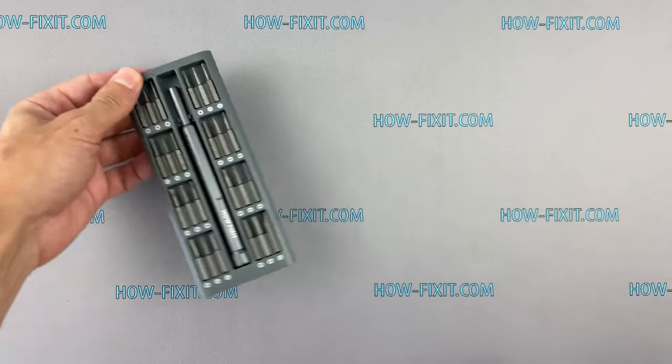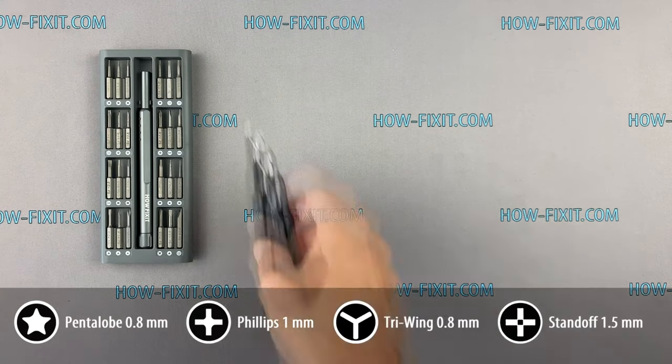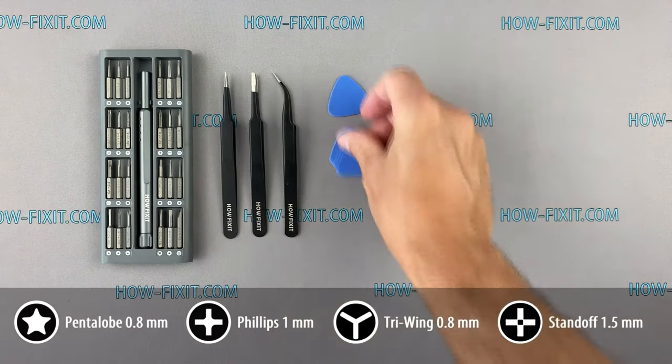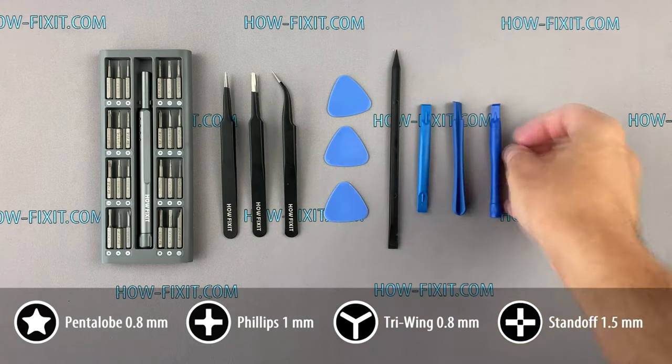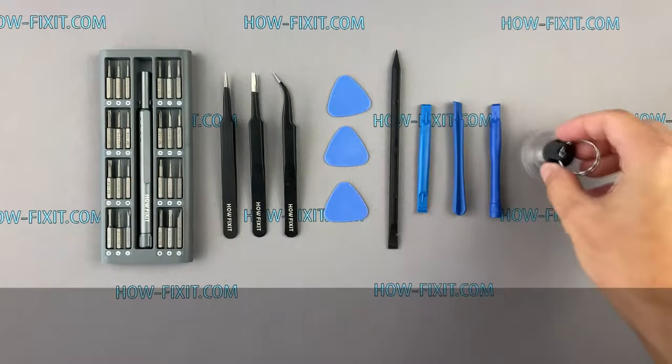What tools you need to disassemble iPhone 12 Pro Max: a screwdriver set, tweezers, plastic mediator, plastic tools, and a suction cup for removing the display. In the description I'll add links to all necessary tools.